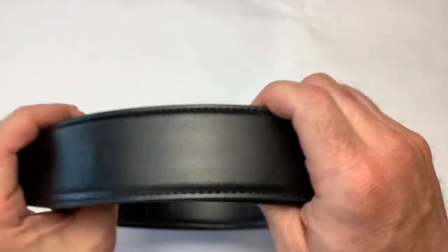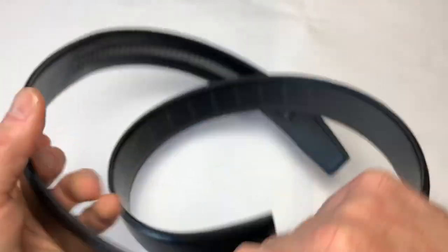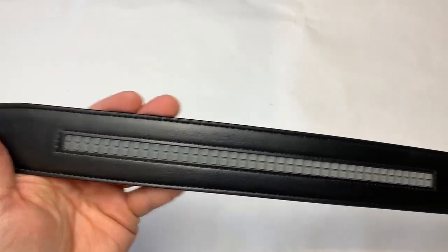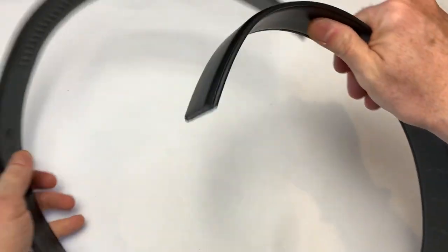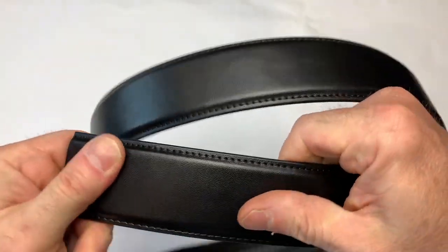Here's the leather garrison belt. It looks very much like a dress belt. Everything else is the same — solid, heavy, nice — and can cut for length.